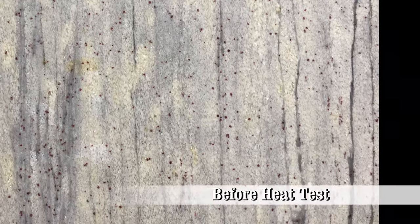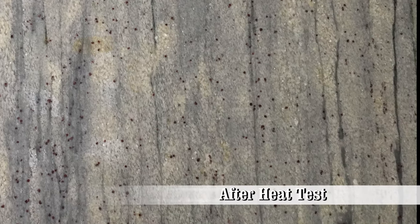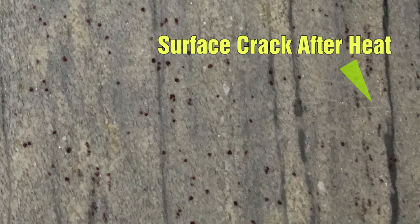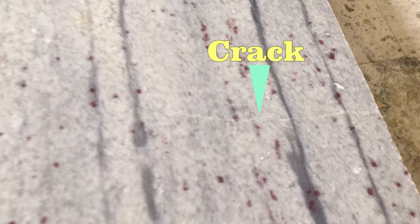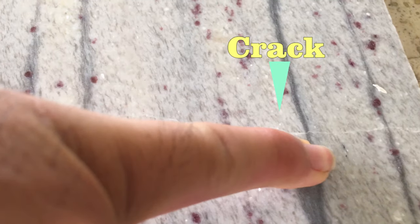This is the area underneath the cast iron pan before the heat test, which has no cracks. After the test, there is another fine surface crack. Even though this crack may appear to be minor, it has created a weakened area, which will be prone to a larger crack if the surface is repeatedly reheated.